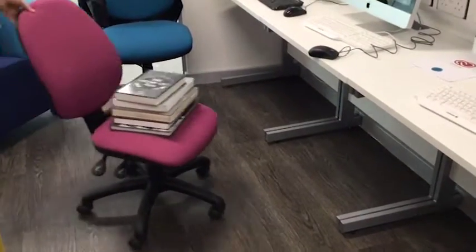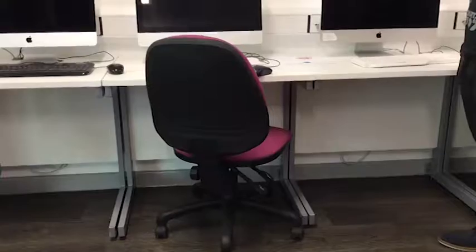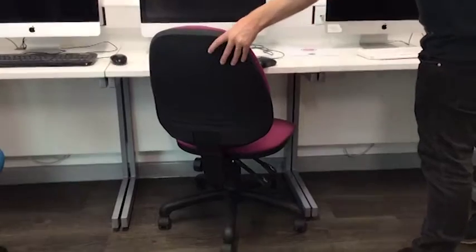Okay, now take your books and put them into the oven. Wait a bit, now remove the chair.